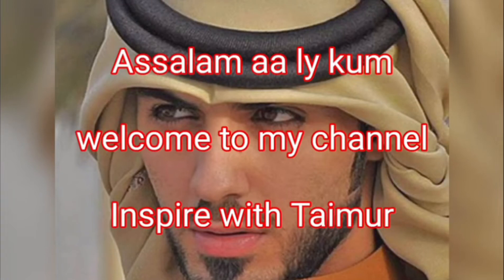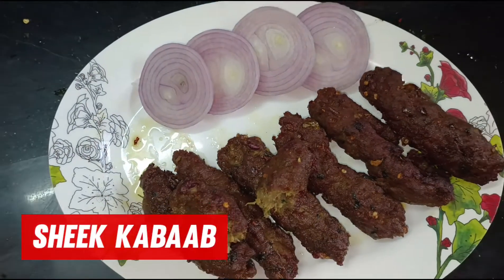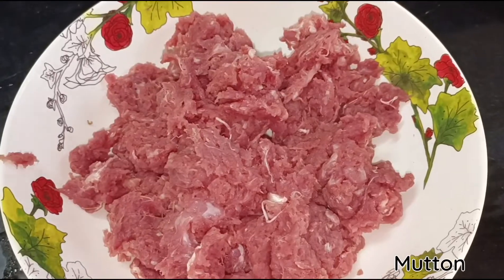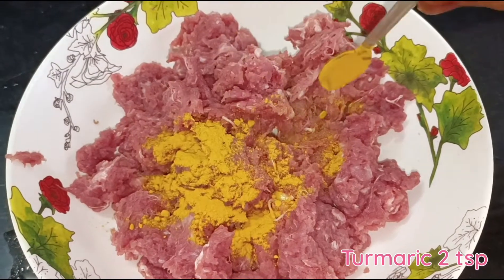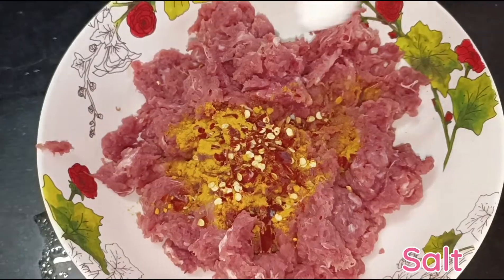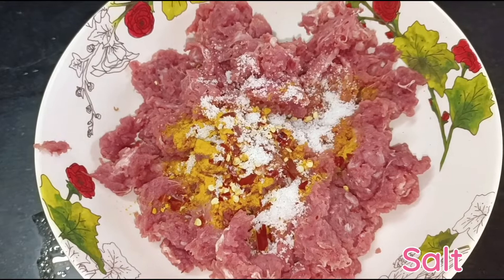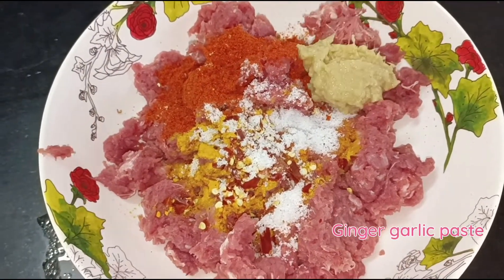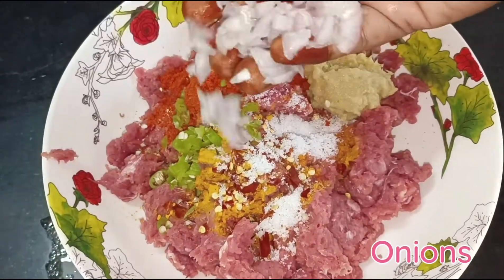Assalamu alaikum, welcome to my channel Inspire with Taimur. Shish kebab: mutton, turmeric two teaspoons, red chili flakes one teaspoon, salt, red chili powder, ginger garlic paste, green chili, onions.